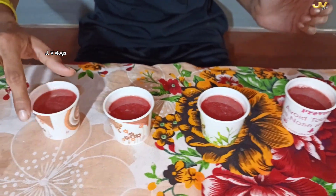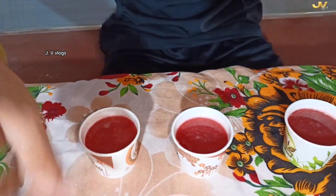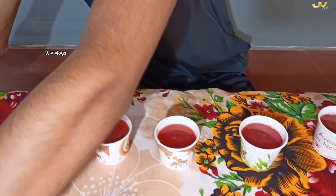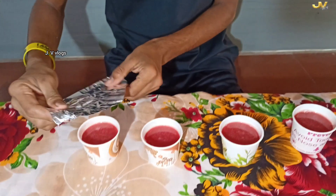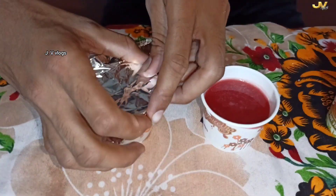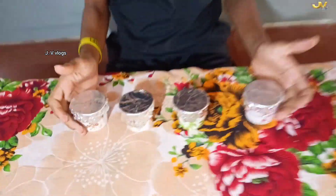Then we will put a little bit of foil paper on top, and we will pour this foil paper and put that on the side. If we make a little bit of foil paper, we will put it in the middle. They are cut in foil paper.